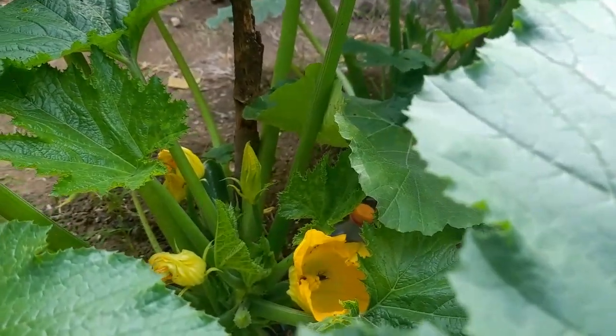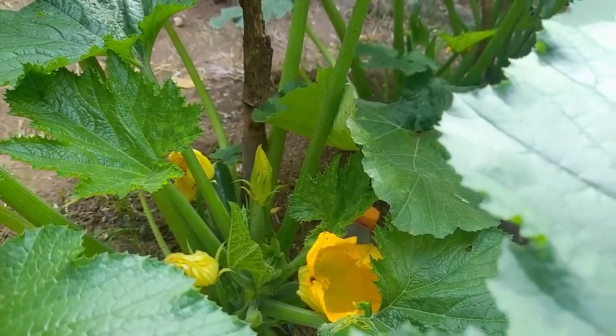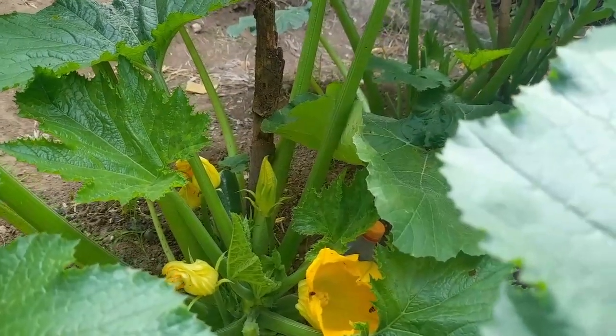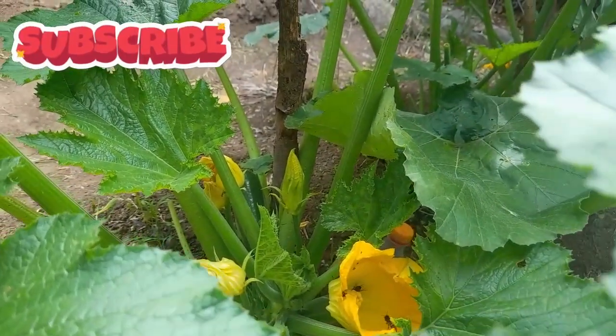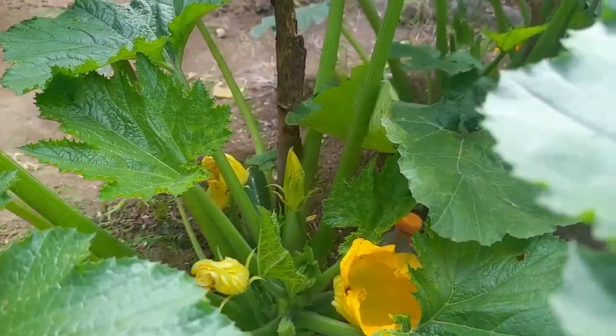The bee is not settling — it's not going to the female parts of the flower. It's supposed to go round and round the female parts of the flower, as I showed you in the previous video, but that is not what is happening. Something is bothering it — and those are the ants. It can't settle inside there and do its job. See how fast the bee left the flower. Today the bee cannot settle there because of the ants, so these ants are now becoming pests.